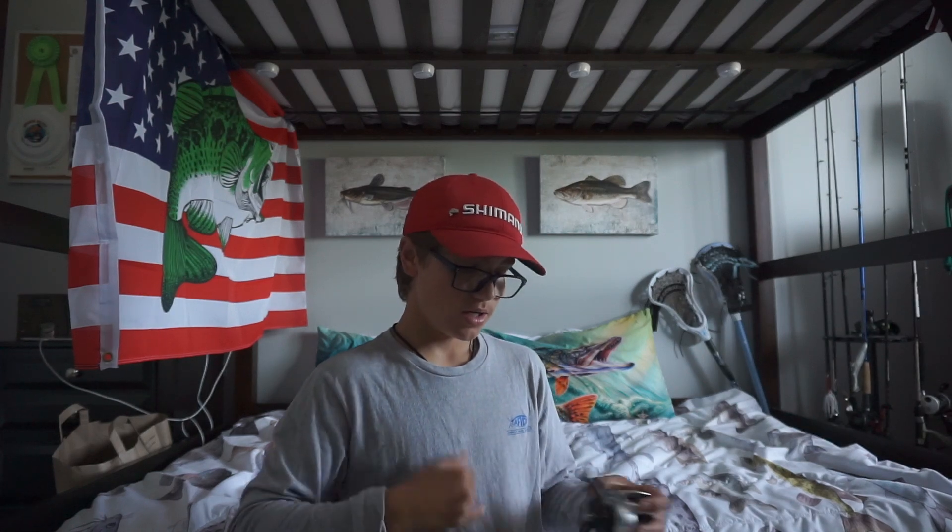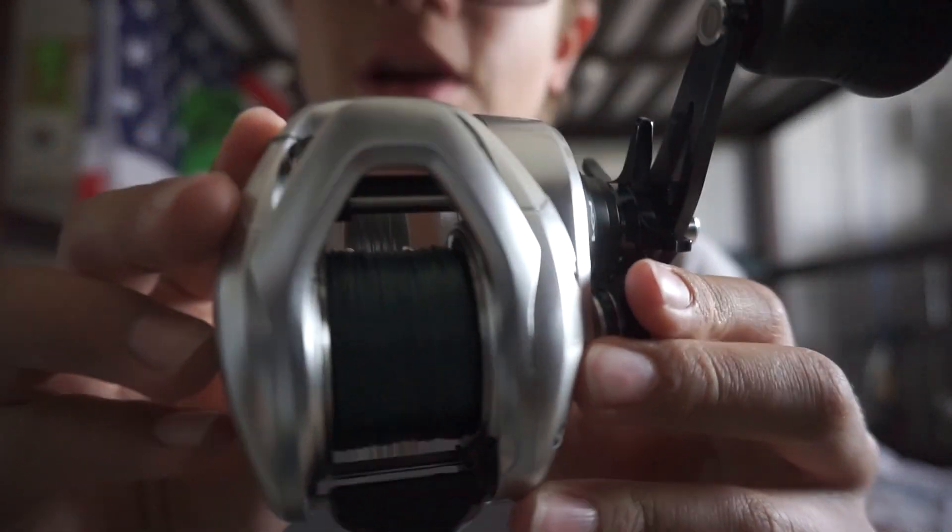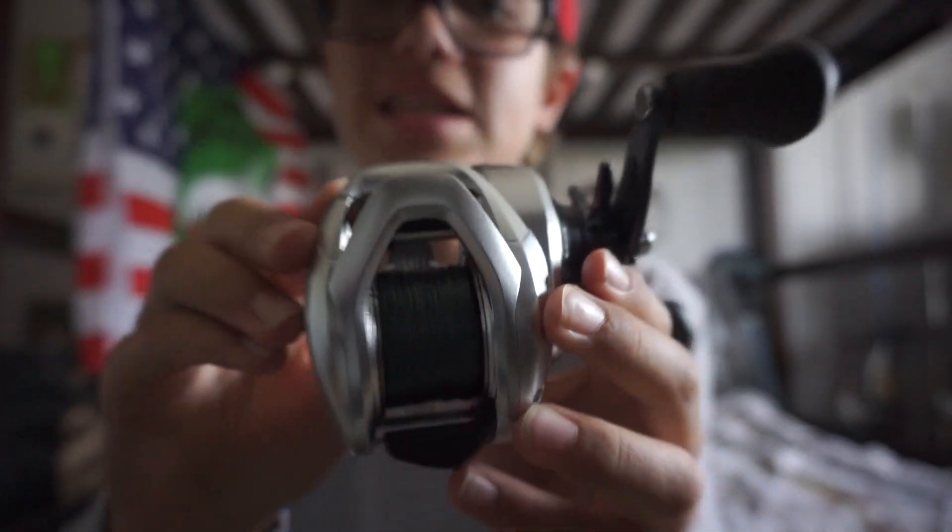I'm going to tune some of the brakes, then spool it up, put it on my rod, and tie something on. I just spooled this up with some 65-pound Power Pro braid — this thing holds a lot of line, it's a 300-size reel. I'll go put it on my rod now.